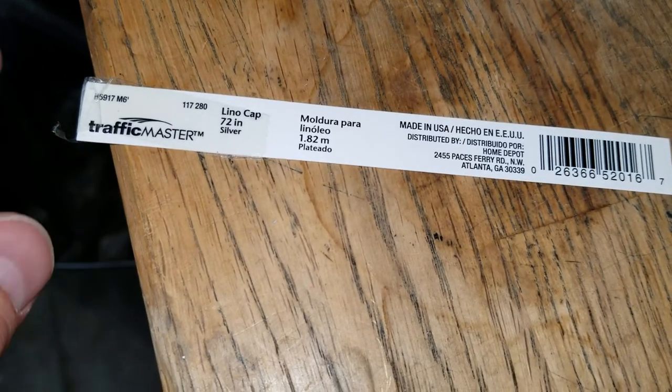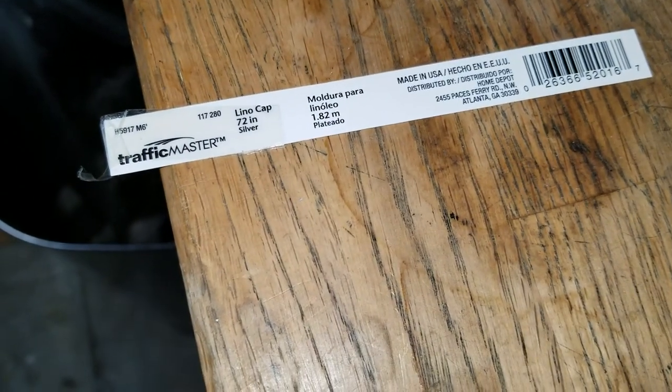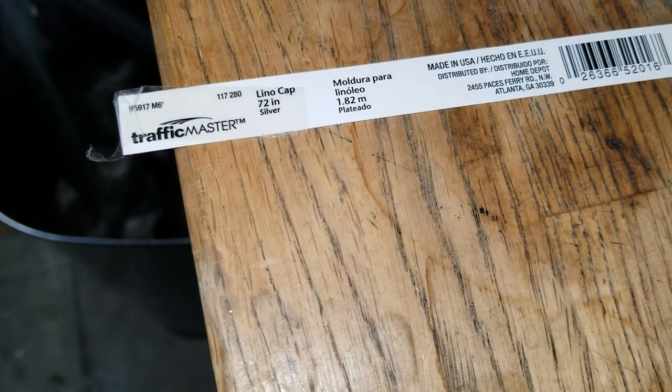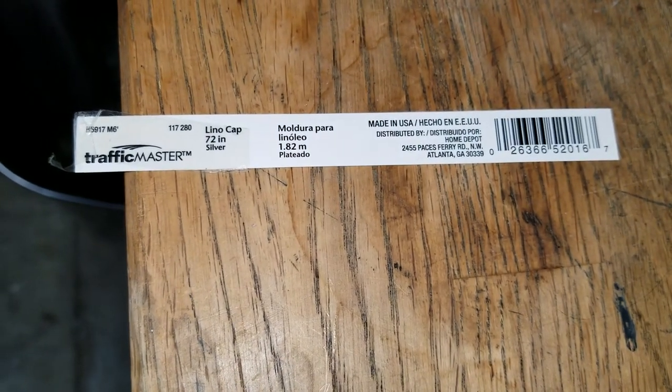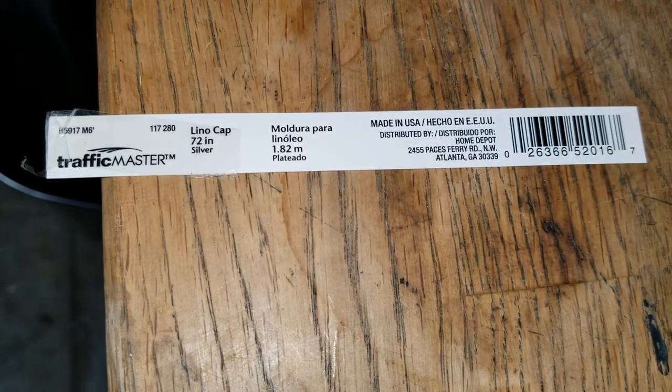Very inexpensive. It was going to cost me hundreds and hundreds of dollars to figure out other options, so I thought this would work for you. You can scan that, look it up, put it on Home Depot, and hope you guys enjoyed this little tip.